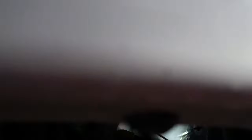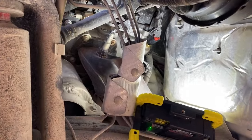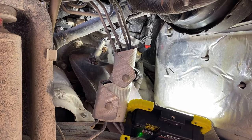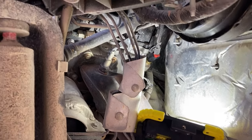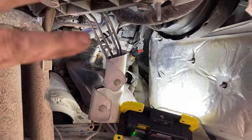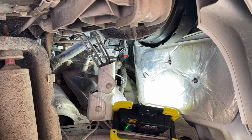This is a 2015 Rubicon. The only way you can access that temperature sensor is to remove the driver's side inner fender panel. That's the only way. You can't go from the top, you can't go from the bottom, there's just no room. But once you remove the inner fender panel structure, you have clear access to it.